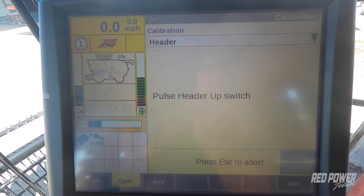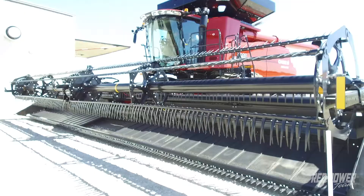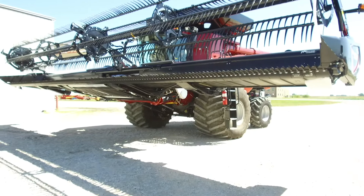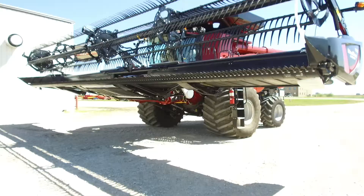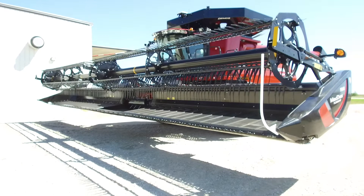Once it completes that step, it comes up to step two. We're going to press the plus button and release to raise our head up. Our head is going to raise all the way up. Once it's completed this step, we press the minus button to lower our head back down. This step takes a little bit longer to perform as it's learning the head weight and different pressures needed to raise and lower the head.